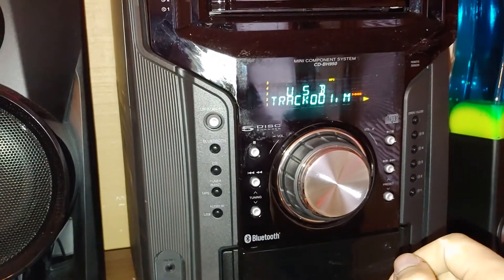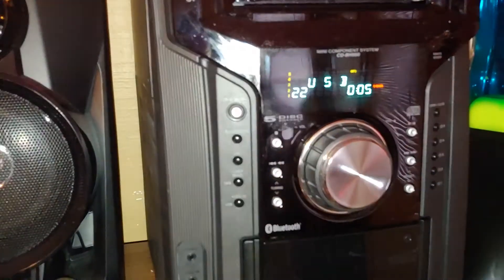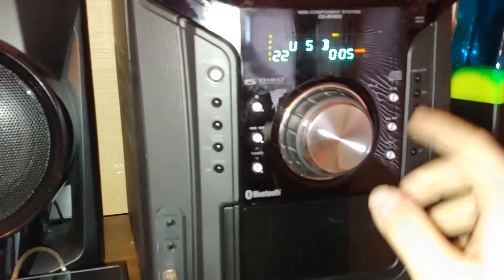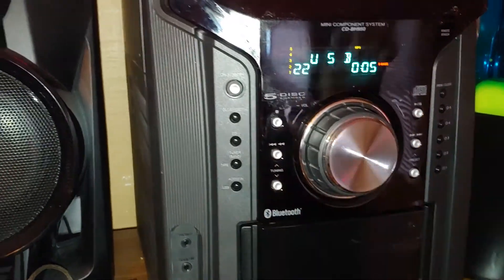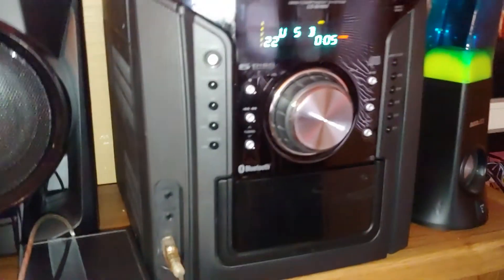There's the one from the Sony boombox. I really can't play any more than five seconds because of the copyright stuff, but yeah, it's awesome — it works. All right, well that is that. Later!